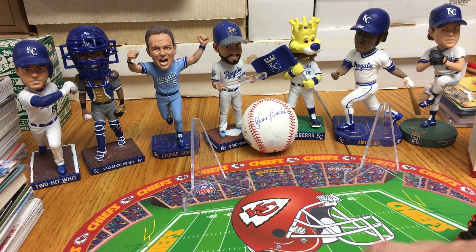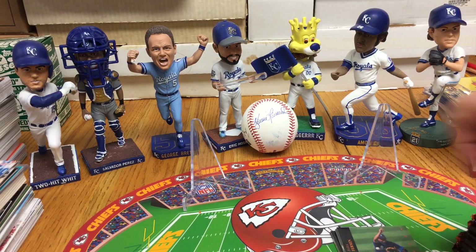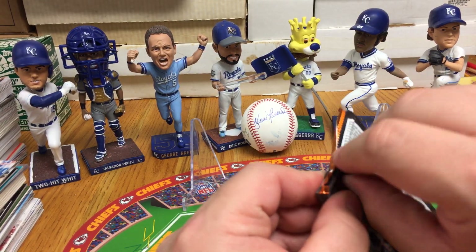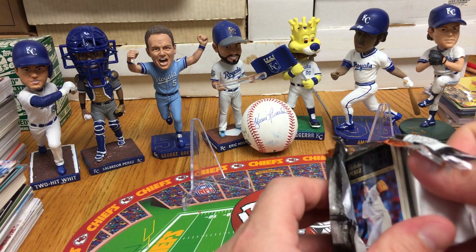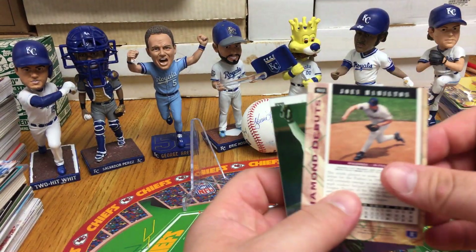I knew there were some A-Rods and Jordans in Upper Deck 94. The major ones are in Series 1. Cards in here we might be looking for in particular would be maybe a Billy Wagner — not a lot of value to him, but we'll see what we find.